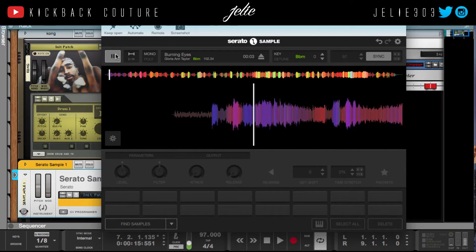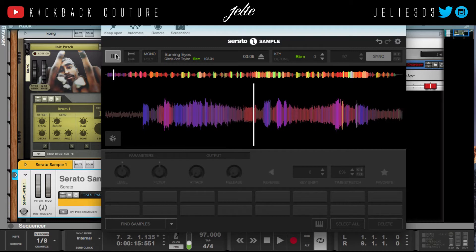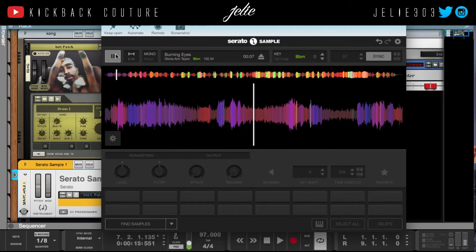First thing I do is listen to the track. I've already listened to it all the way through. Second time I go back and chop parts that I like.